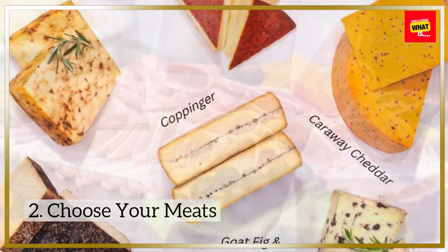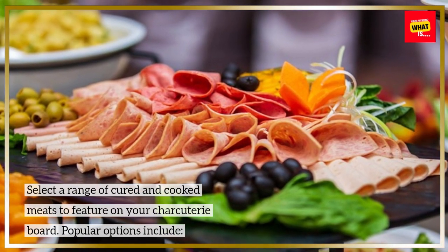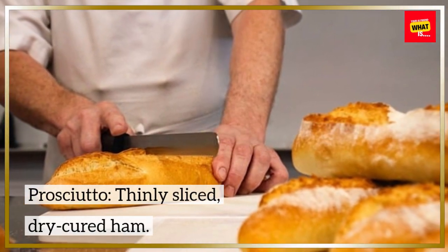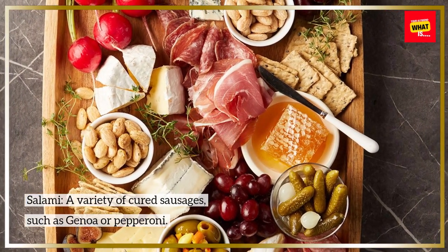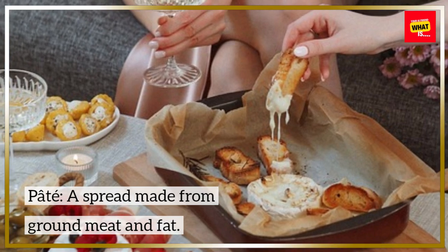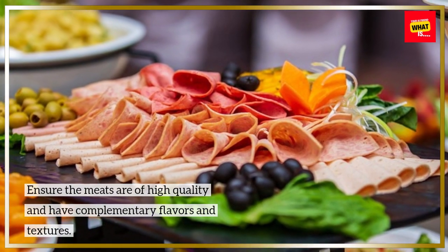Step 2: Choose Your Meats. Select a range of cured and cooked meats to feature on your charcuterie board. Popular options include Prosciutto, a thinly sliced dry-cured ham; Salami, a variety of cured sausages such as Genoa or pepperoni; Soprasata, a dry-cured Italian sausage; and Pate, a spread made from ground meat and fat. Ensure the meats are of high quality and have complementary flavors and textures.